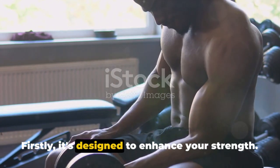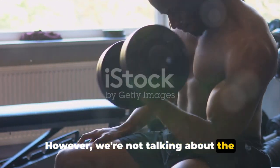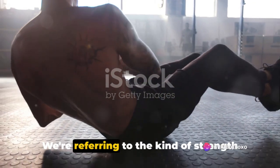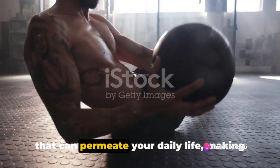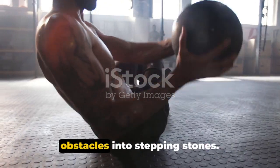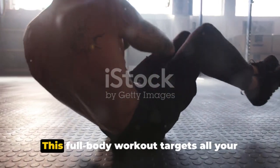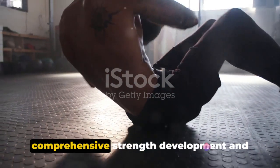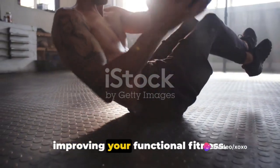The targeted objectives of this routine are manifold. Firstly, it's designed to enhance your strength — not the superficial kind that merely changes how you look, but the kind of strength that can permeate your daily life, making everyday tasks more manageable and turning obstacles into stepping stones. This full-body workout targets all your major muscle groups, ensuring comprehensive strength development and improving your functional fitness.